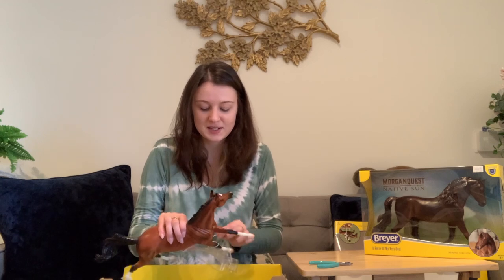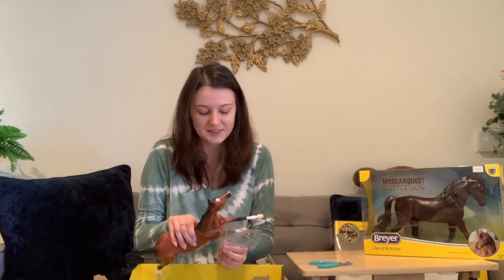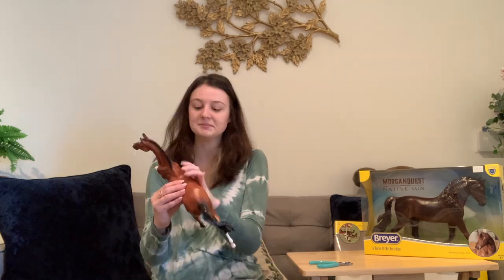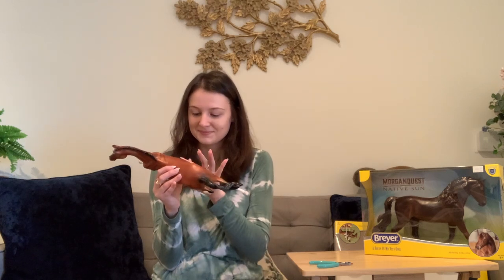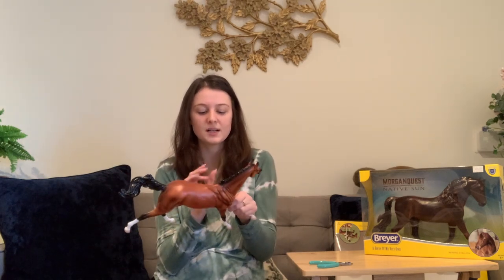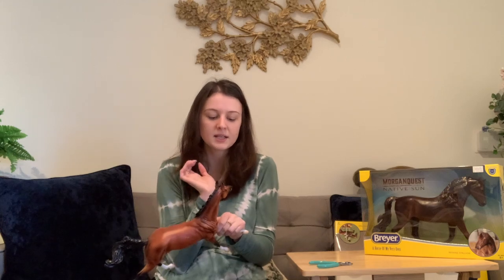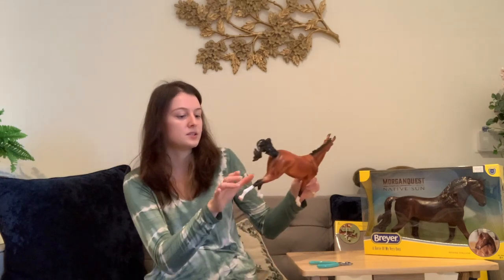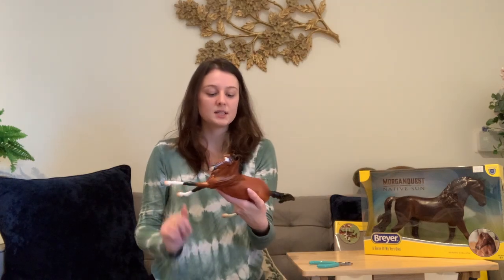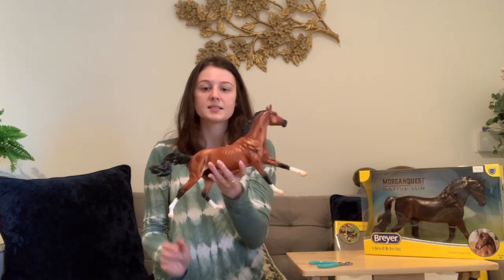As everybody has noticed, this mold is really long, so I'm hoping he actually fits on one of my shelves because my shelves are pretty narrow. This is Atomic Mine. I'm a little unhappy with the mark on his stomach on his offside — not that I need my models to be LSQ or anything, but it's kind of annoying when it's on their body.